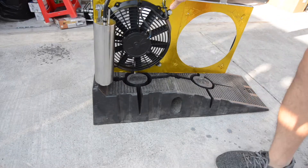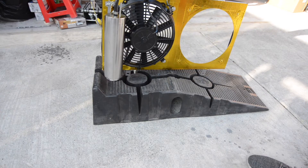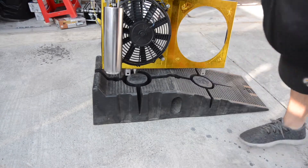I already removed the bolts that are holding on the slim fan on the driver side. I'm going to show you what that looks like with both of the slim fans on there. As you can see, all the holes are already drilled out on the radiator shroud for the slim fans.